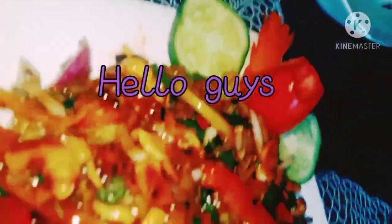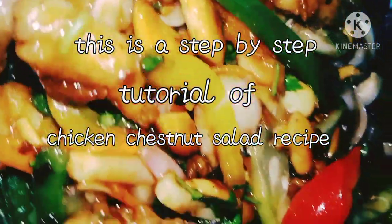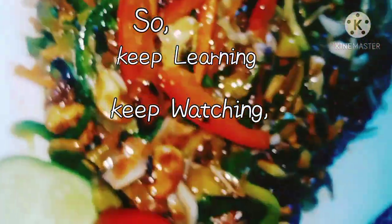Hello guys, today we're going to make kitchen rice a lot. I hope you're all doing well. This is a step-by-step tutorial of kitchen rice a lot recipe, so keep learning and keep watching. Let's get on to the video.